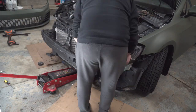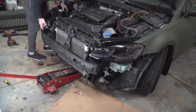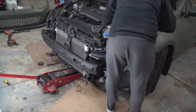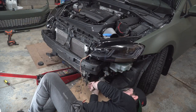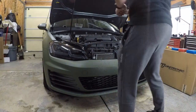Now it's just a matter of reinstalling and reconnecting everything that you removed. Key items are the horns that you disconnected as well as the ambient air temperature sensor. Reinstall those harnesses, don't forget to reconnect your hood latch and reinstall your headlights, and last but not least, put the bumper back on your car.